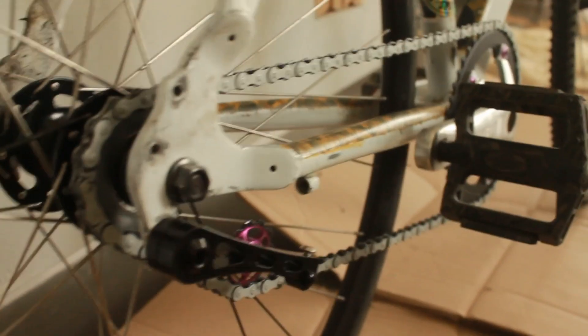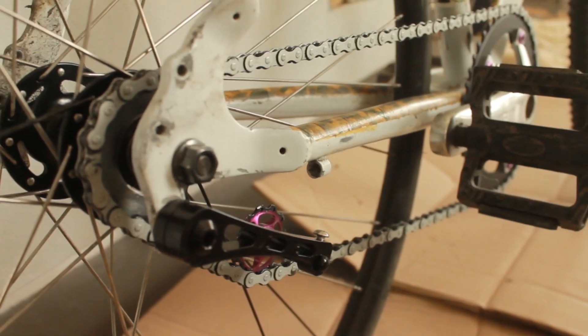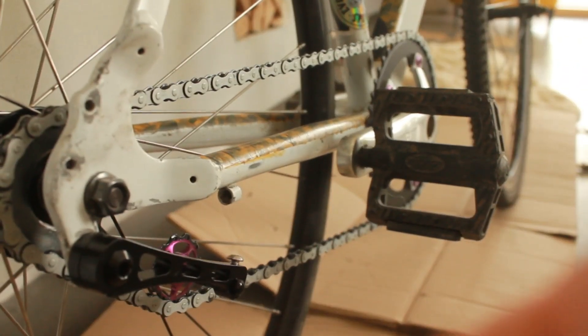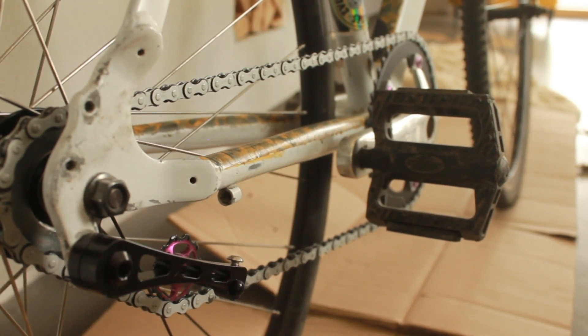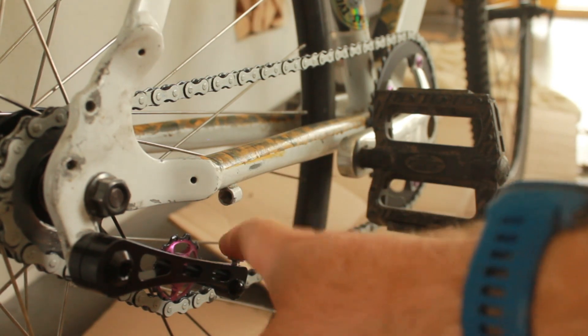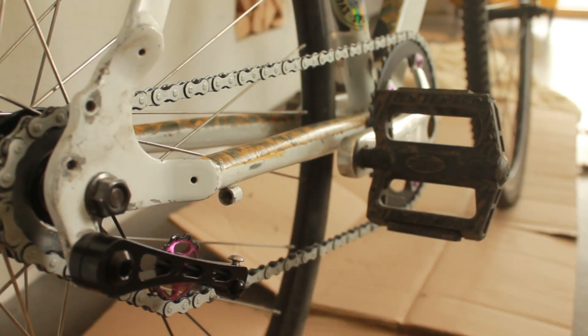The most important bit of any single speed bike is the chain line, and this is going to provide you with a lot of limited options. For example, you can technically do this without a chain tensioner — it's called a unicorn gear — but you have to have a very specific front and rear gear combination. In my case, I don't think that would have been a good option, and I'll show you why in a second.